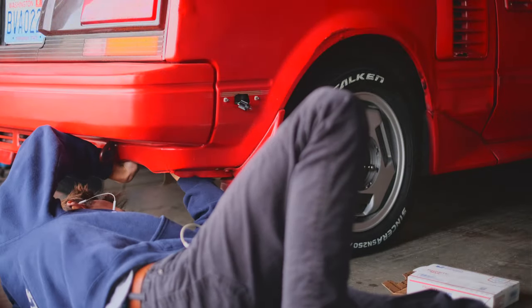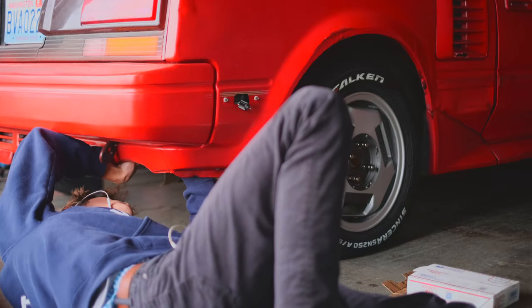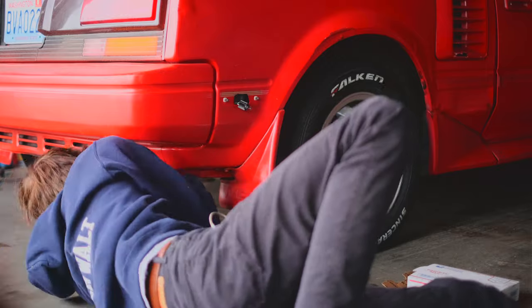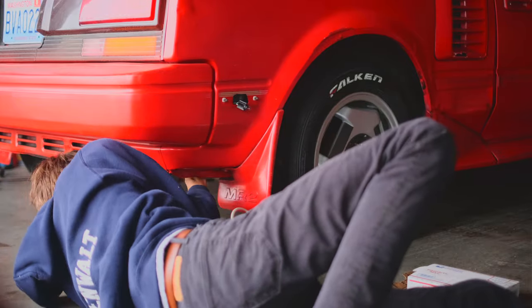They just bolt to the underside of the car where the muffler goes. I was also missing the bolts, but after some trial and error, I found they are the same size as the ones that hold the seat in place, so I just went to the store and bought some spares of those to use.